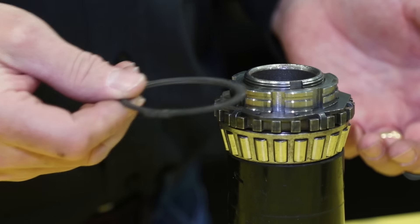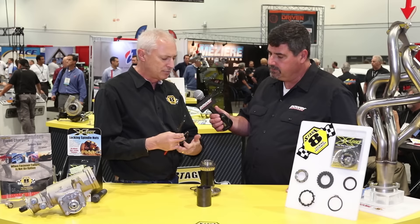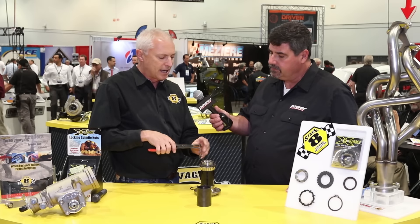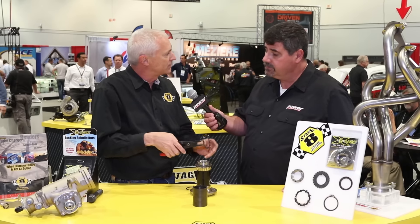You throw a snap ring over it to hold it down. So because you're going to be using a snap ring and therefore snap ring pliers, we went ahead and milled two holes right here in the retainer because it's easy for me — I've got smaller hands — but some of these guys can't get down in there, and this way you can fit your retainer without any problems.